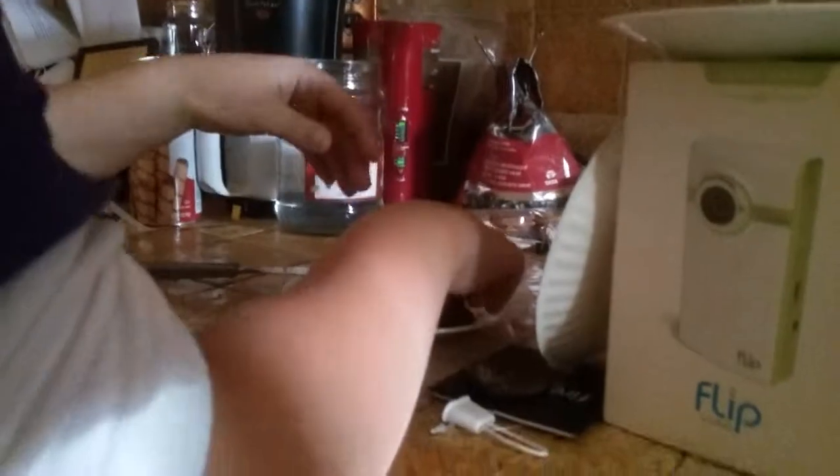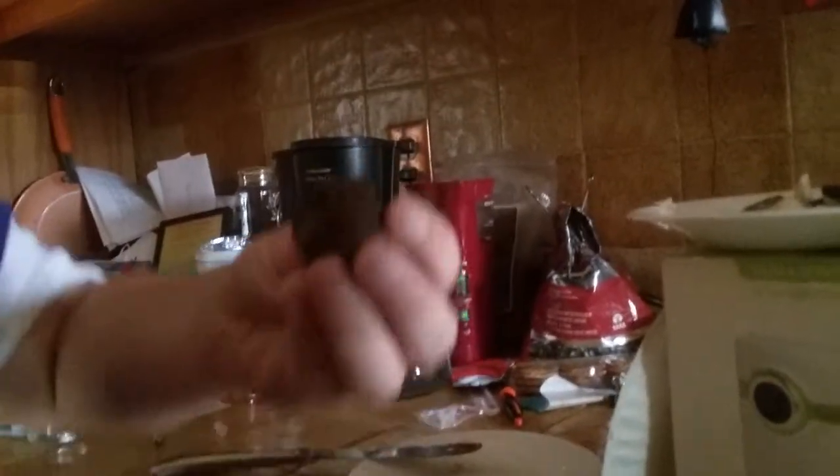This is our setup right now. We're in B.J.'s house. Here's what it should turn out to look like if you do it right. Looks like poop. Chocolate poop.